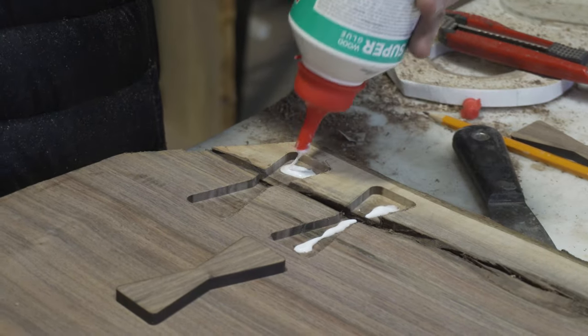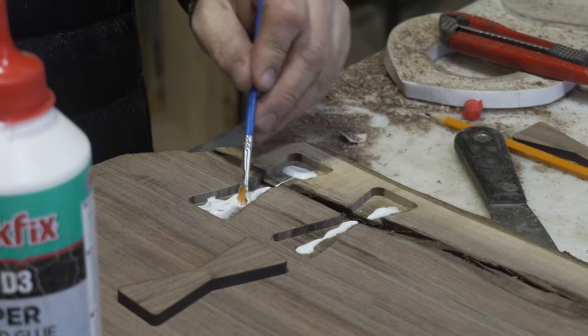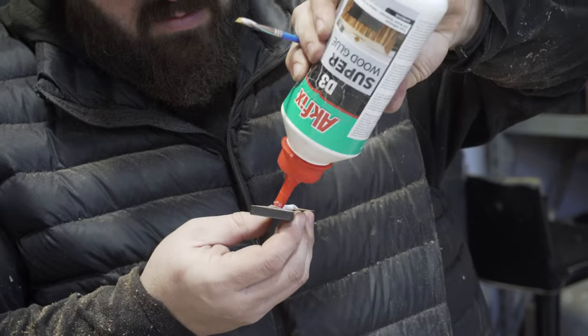Now that I know I'm at the proper depth, I'm going to go ahead and hog out the hole for the bow tie. Some of the benefits of a bow tie — because of its shape it also adds structural integrity to your piece. So not only is it a decorative feature that gets rid of an unsightly mark, but it also adds rigidity and stability to your piece.